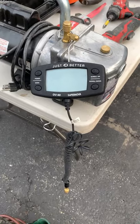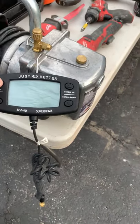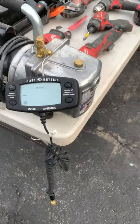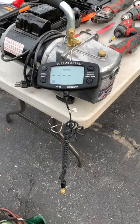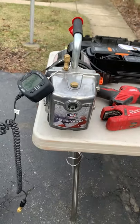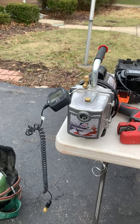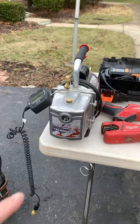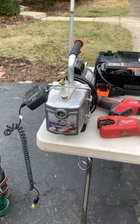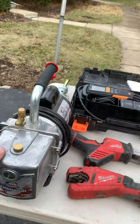Next we have the micron gauge — it's a JB Supernova. Some of you may already use this in class. Really nice setup, really accurate. It's really served me well. Attached to it we've got our JB 6 CFM vacuum pump. I prefer JB pumps. You may find that you like something else — a Yellow Jacket, a Navac, or whatever else suits you. But for my personal preference, I prefer the JB.